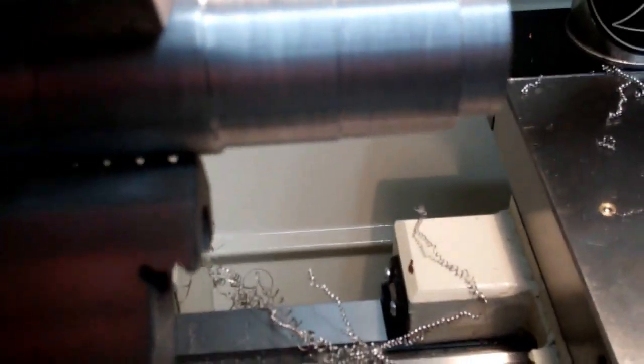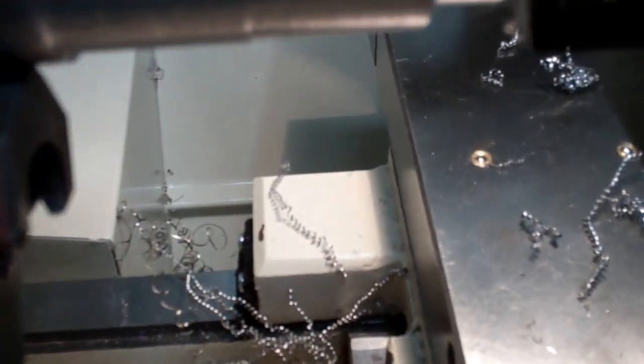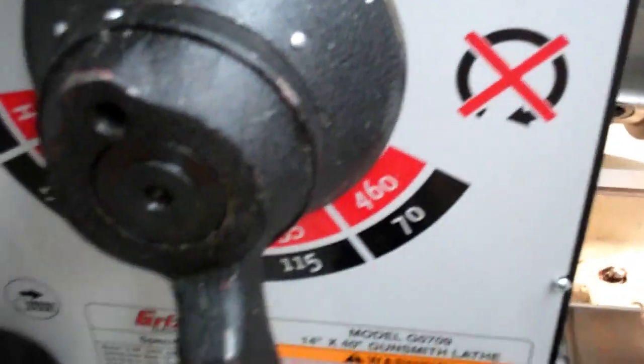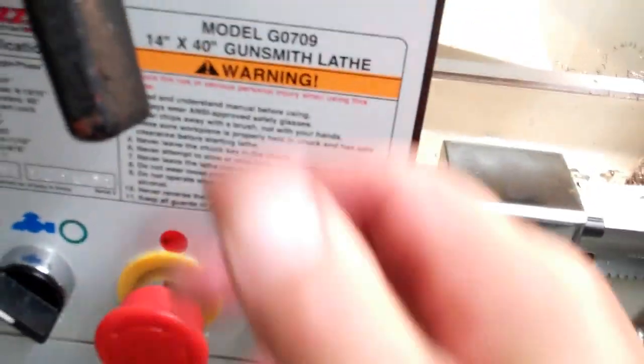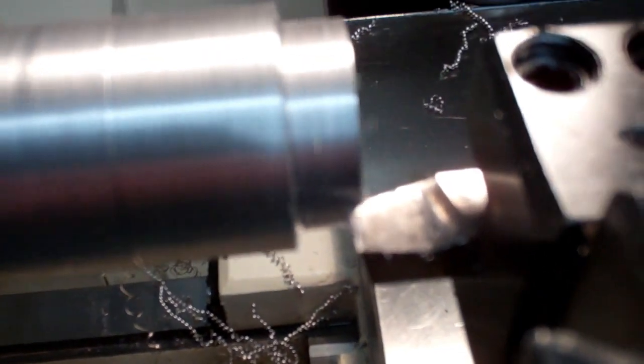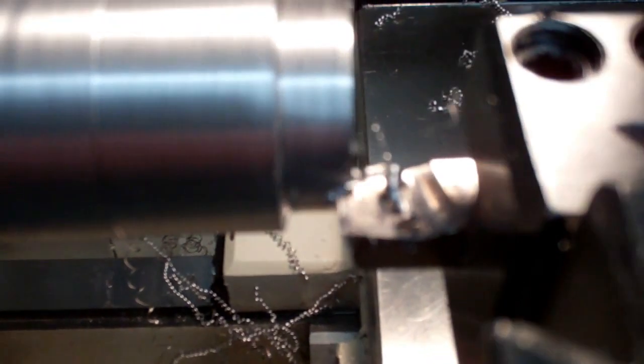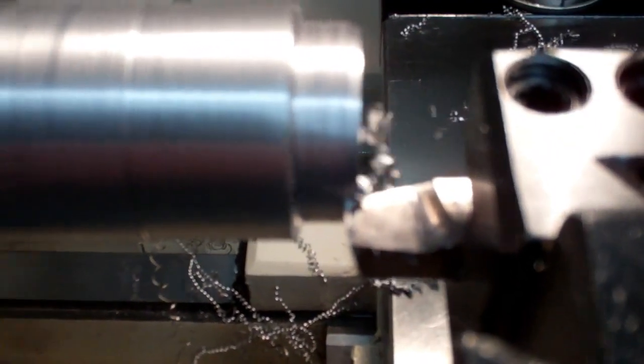Nothing like a rigid lathe. Now we'll take a deep cut — we'll go pretty deep here. Slow it down. That's about 100 thousandths as well.